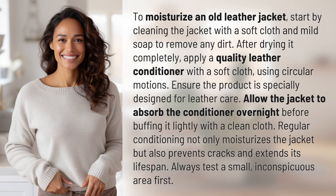To moisturize an old leather jacket, start by cleaning the jacket with a soft cloth and mild soap to remove any dirt. After drying it completely, apply a quality leather conditioner with a soft cloth using circular motions.